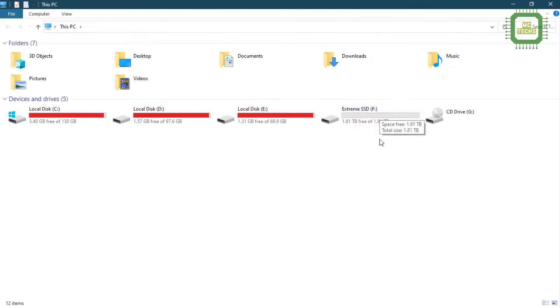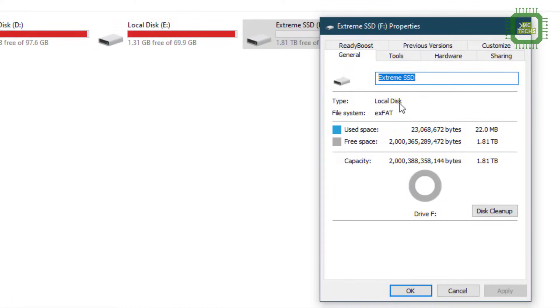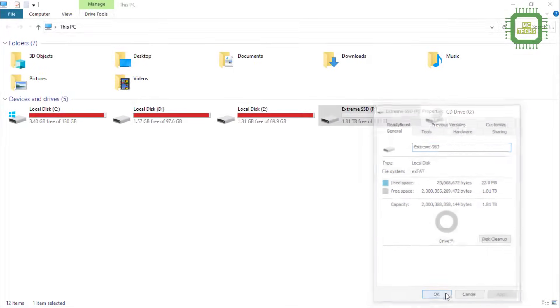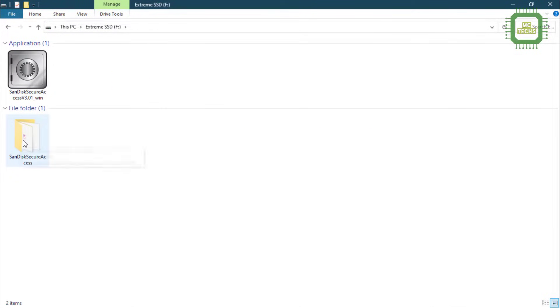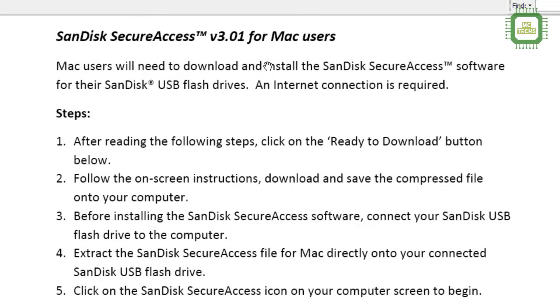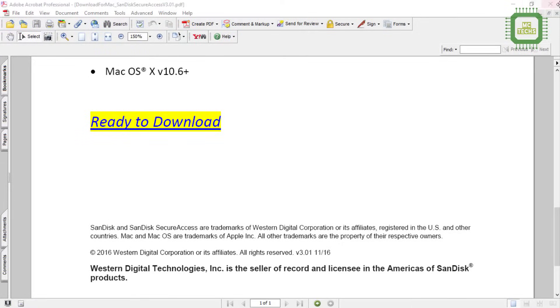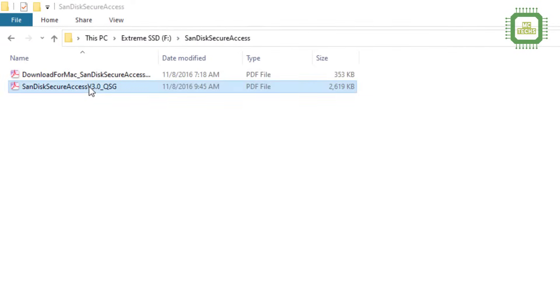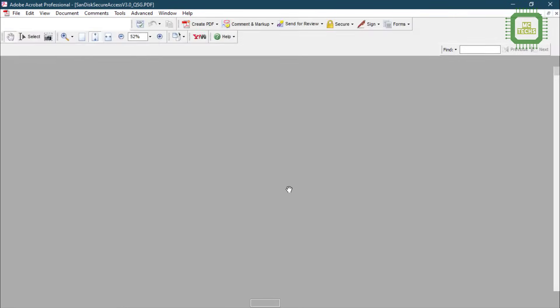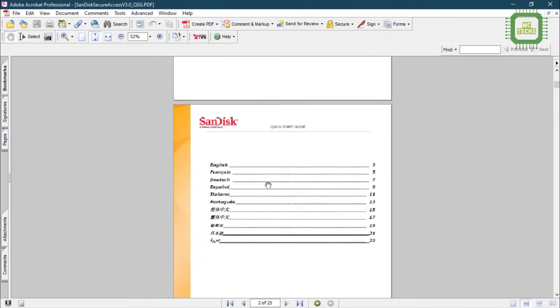Let's open it — we'll right-click and click on properties, and you can see the default name and the size of used and free spaces. I'm going to double-click here and you can see the folder. If you open this folder you can see the user manual. Double-clicking, here you can see SanDisk Secure Access for Mac users and some guidelines as well.